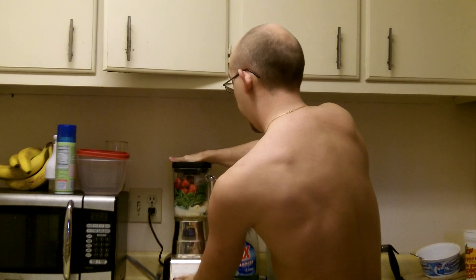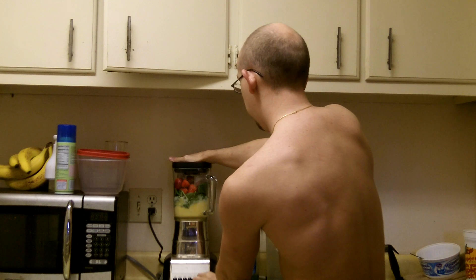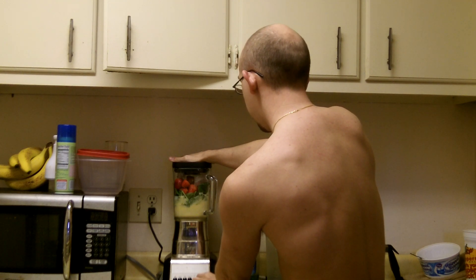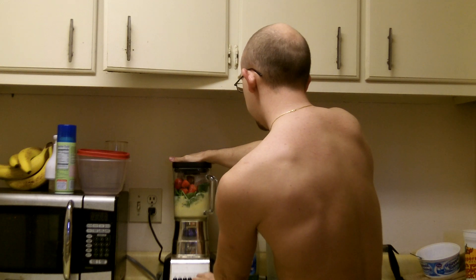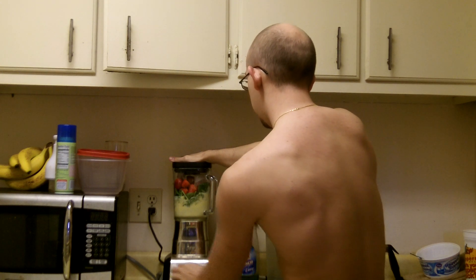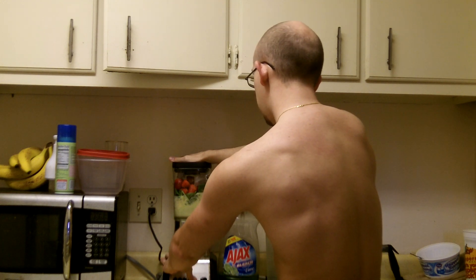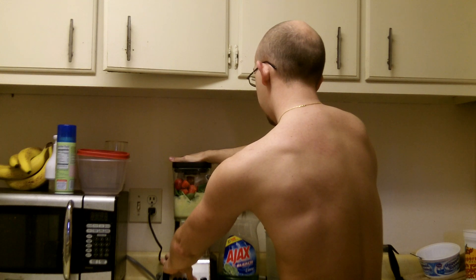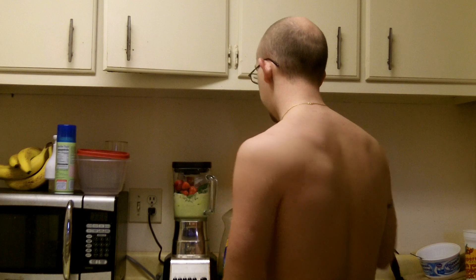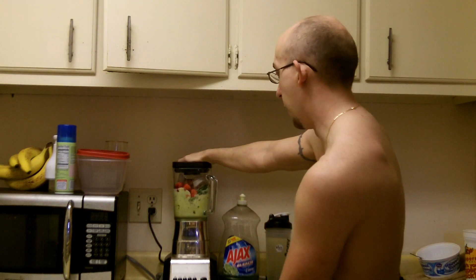We'll see what happens here. There we go.